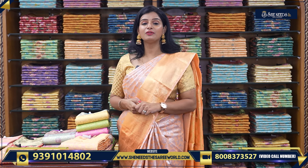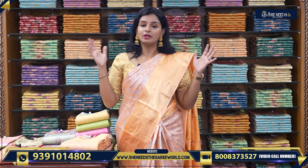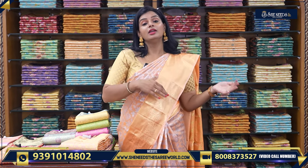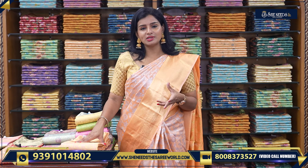In this video, we are going to show beautiful semi-pattu sarees. There are a lot of variations. We are going to show beautiful sarees, and we have a lot of beautiful semi-pattu saris in the 2000–3000 rupee range.